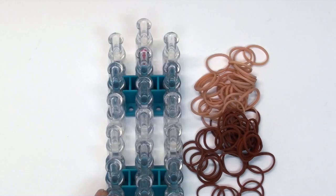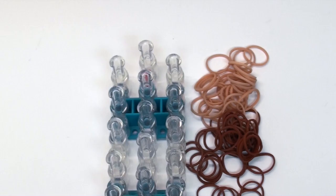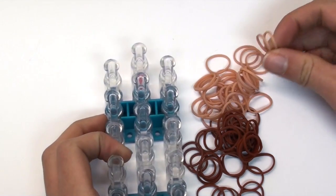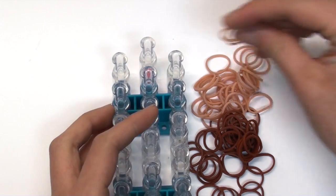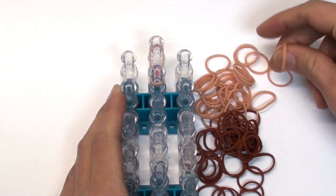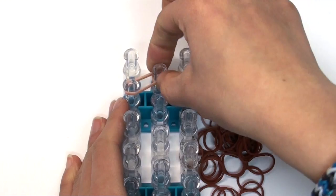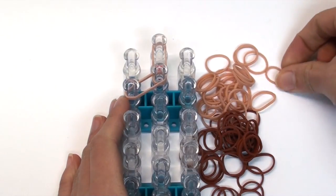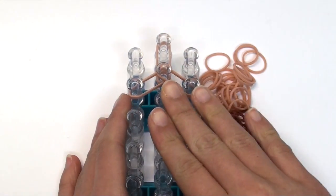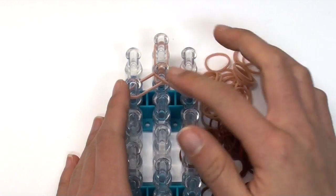We're going to start at the top of our loom with our arrows pointing down — this helps us see the big picture a little easier. We'll start with tan bands using double bands unless otherwise stated. Go vertically, then to the left, and then to the right, so you get something like this little triangle shape.